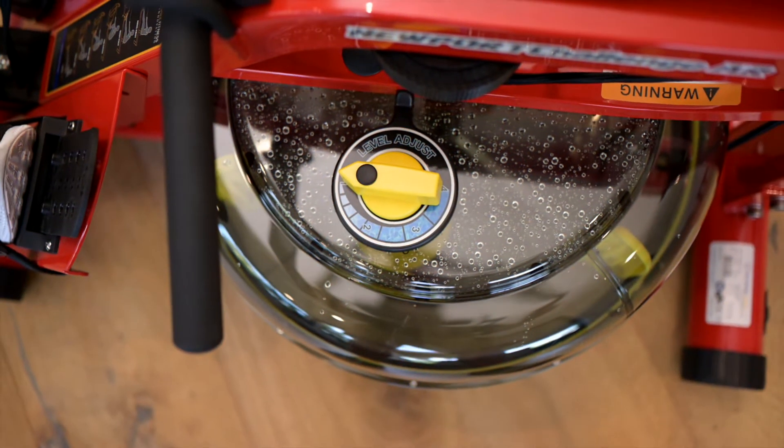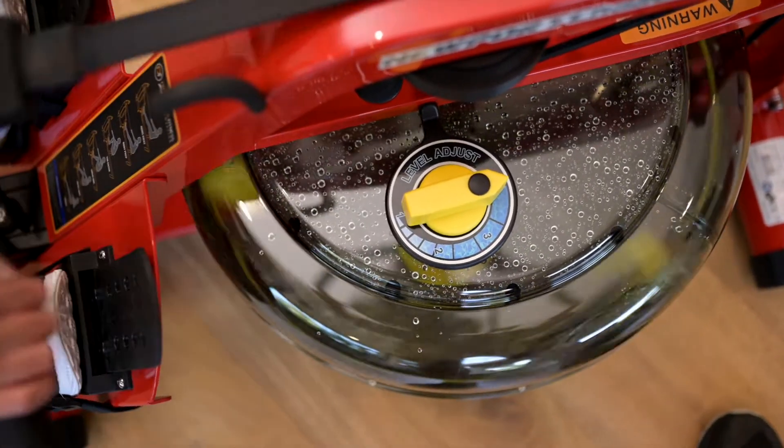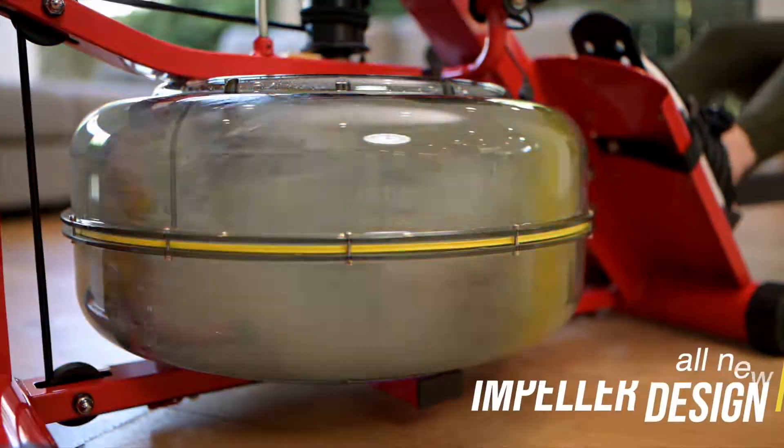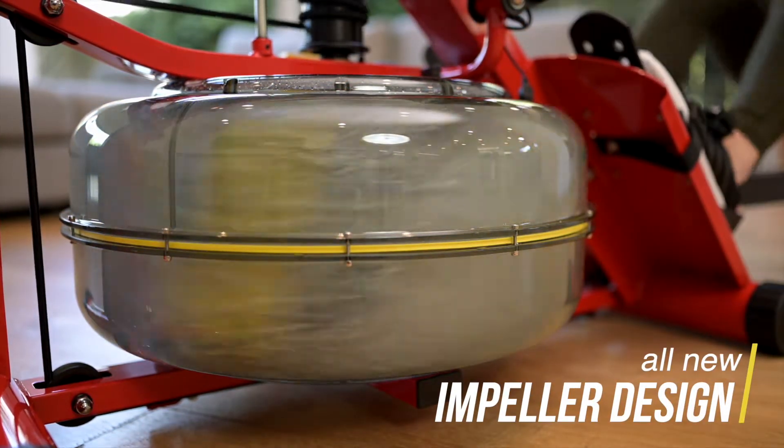Manually select and adjust resistance levels with a conveniently audible tactile selector dial for a more accurate and consistent workout. New impeller design achieving 15% greater resistance than standard horizontal models.